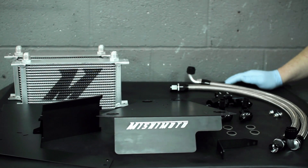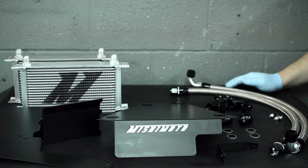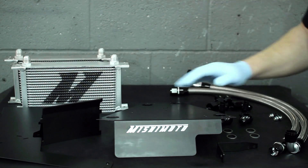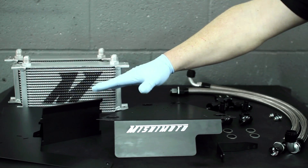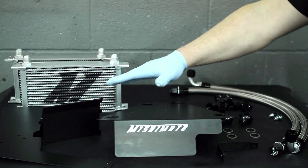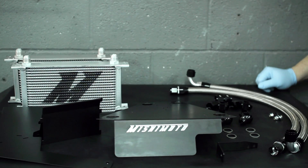Somehow Mishimoto has decided that they are going to stuff two 19-row oil coolers up in the front end of this EVO, all the bracketry to make this sweet diversion plate and split the airflow between the two coolers, as well as all the lines and hardware you're going to need to connect this directly to your engine.